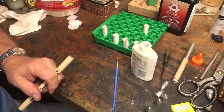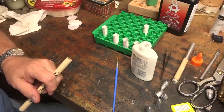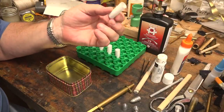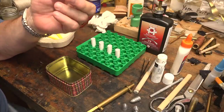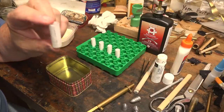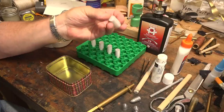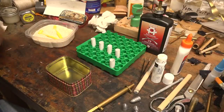I let the tubes cure up all night - the bases are good and solid now. Because they're sized, they stand right up straight and I can squeeze them and they don't collapse. I'm going to be able to pour powder and put bullets in them. We're going to add the powder now.